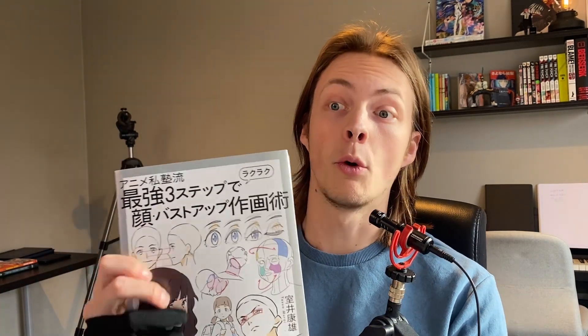I'm using this book — you can see it's Japanese because I went to Japan. There are a lot of good tips and I think this shows very good tips of how to draw simple features of the anime eyes, or whatever you call it.